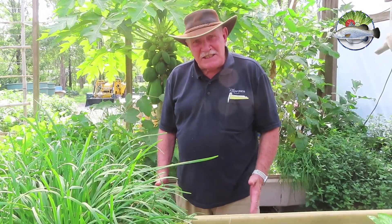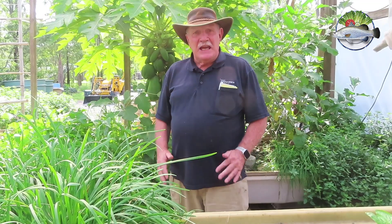Hi, Murray Hallam here. I just want to alert you to the fact that our aquaponics masterclass is about to start again very soon. We've been running these classes for over 10 years here in Australia and overseas as well.